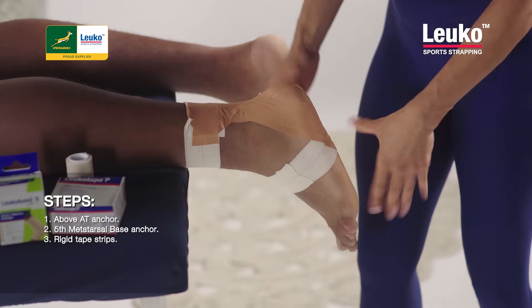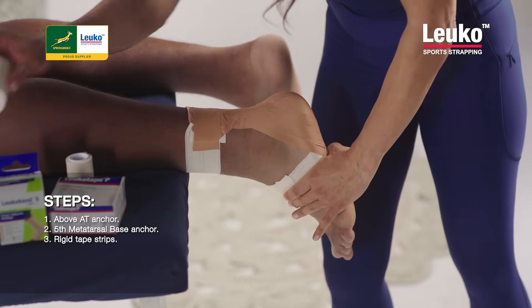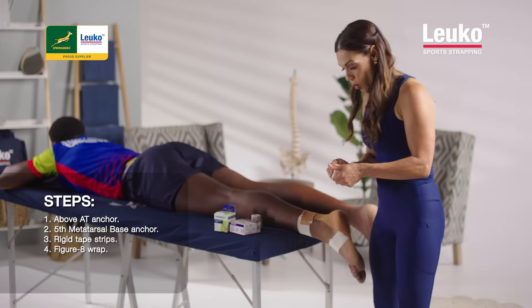Some of my players would be satisfied with this and I'll just secure it with a bit of Rigid Tape at the foot as well, but I'm going to show you - you can use your adhesive tape now to do a figure eight and just give it more stability.